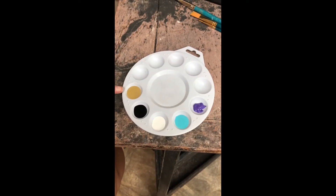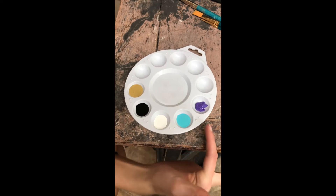For today's painting we will be using gold, black, white, blue, and purple.